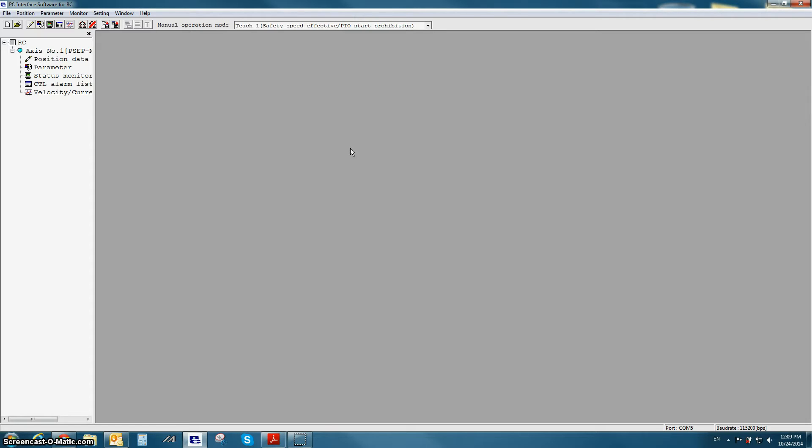When setting up a SEP controller for the first time, the first thing you need to do is the initial setup menu. The first time the SEP controller is connected, this window will pop up automatically. If it does not, you can open it by going to Setting, Controller, Initial Setting for the SEP controller.